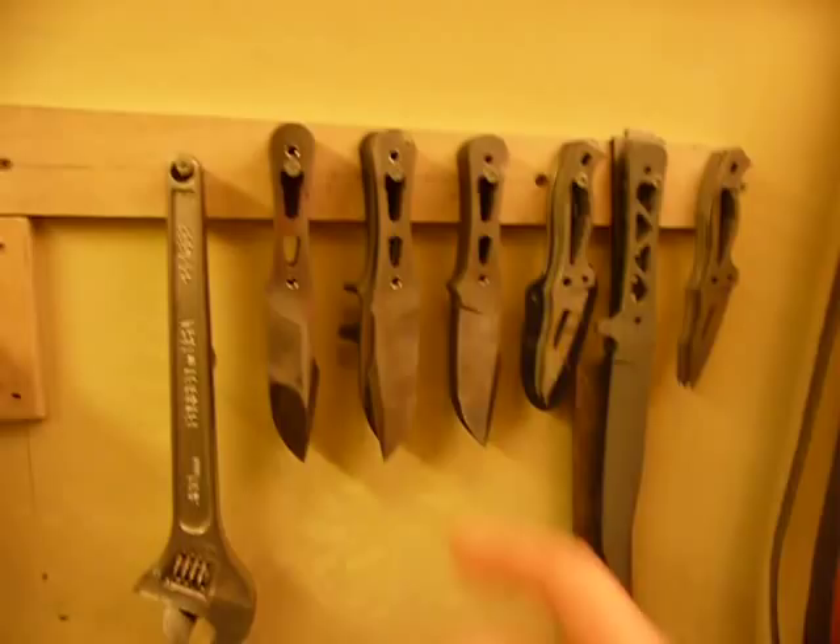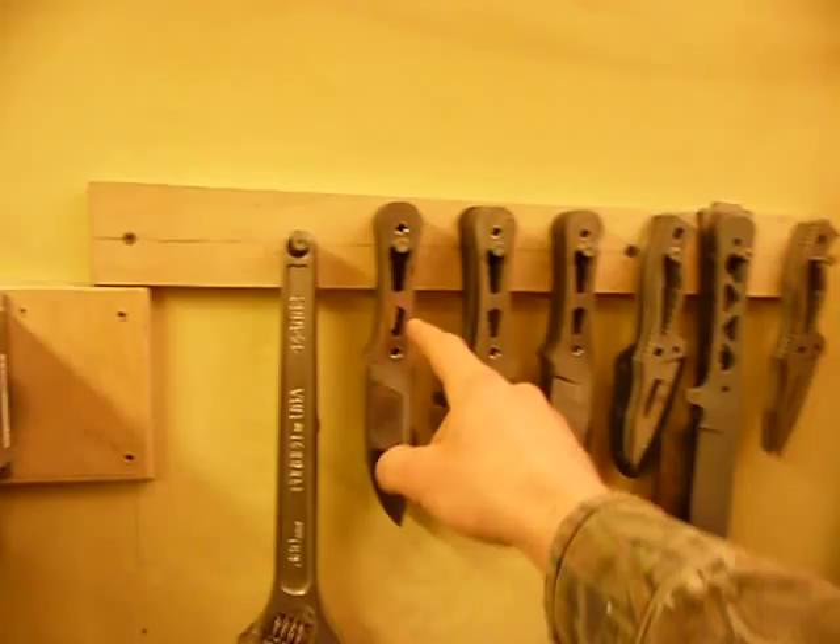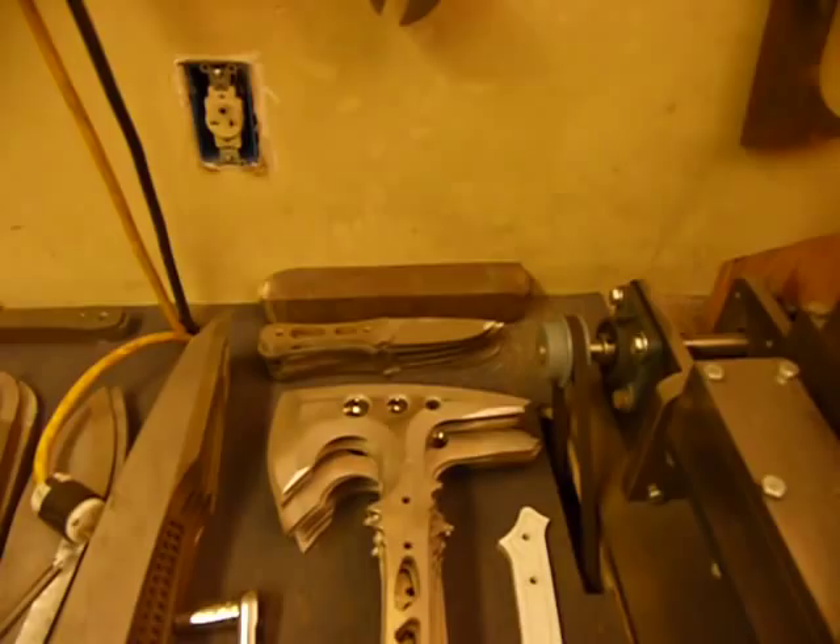These jokers are almost ready. They also have to be deburred up in here on these internal pockets. And I have a couple other things that are going to go out too.